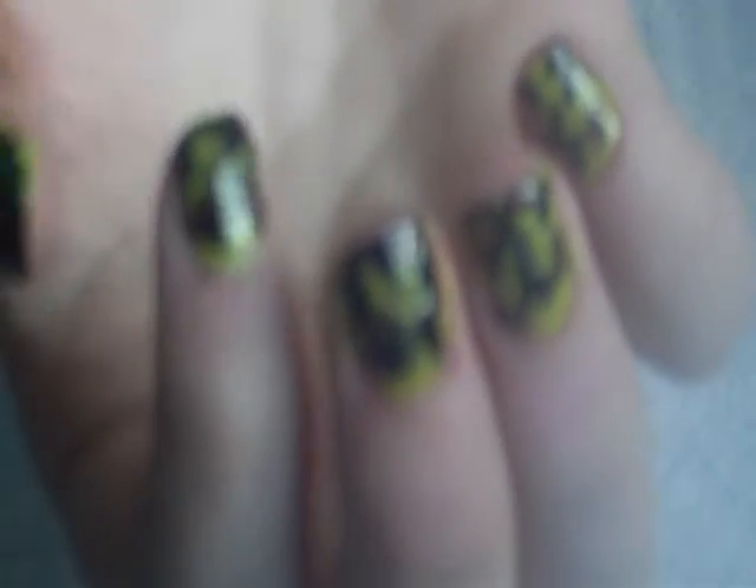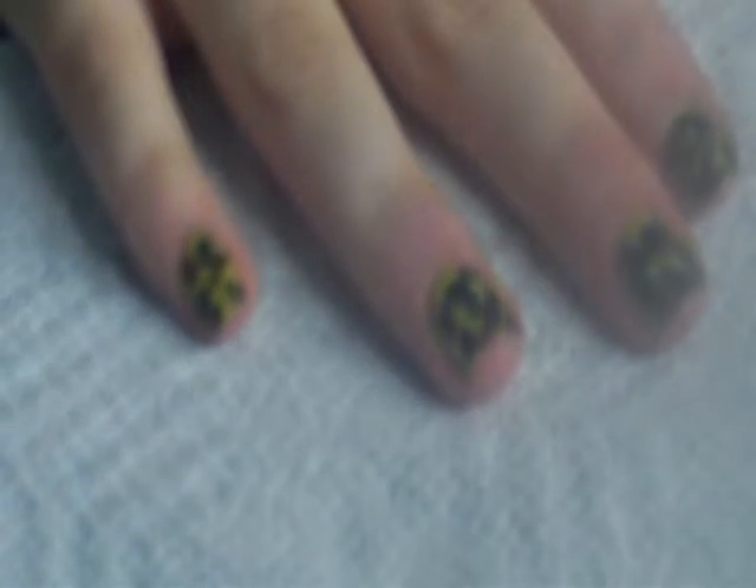Hey guys, so this tutorial is basically going to be on how to get these really cute camouflage nails. I decided to do this because I'm currently reading the second book of the Hunger Games, so this nail design really reminded me of it. It's really simple, really easy, no tools are needed. So if you guys want to see how to do it, let's get started.